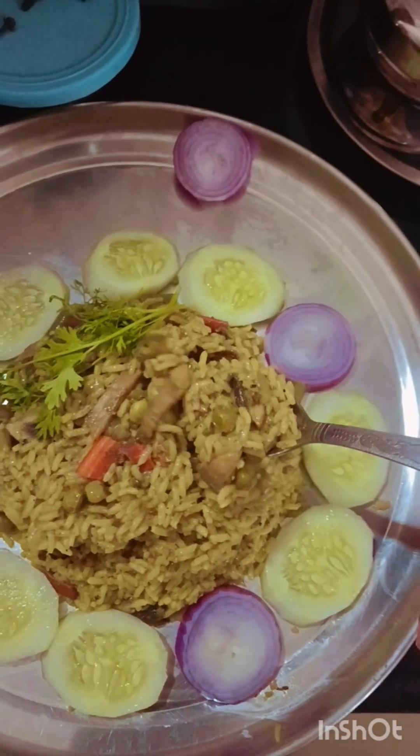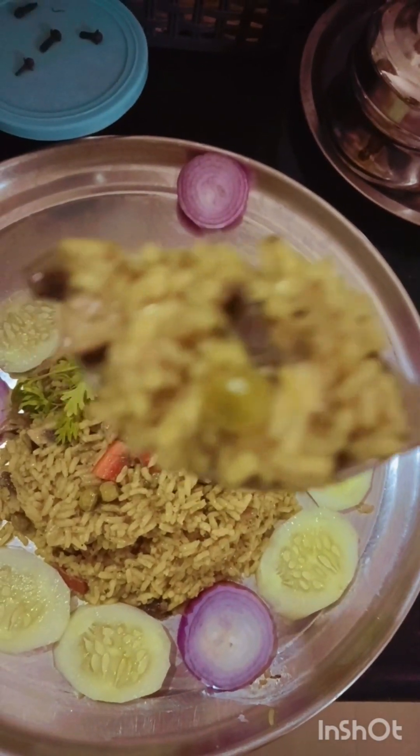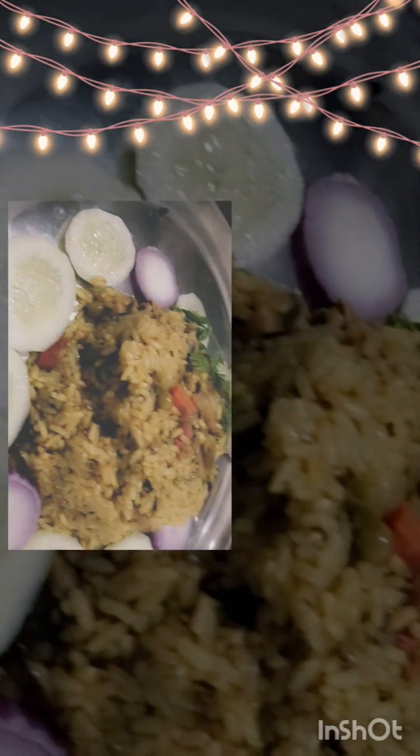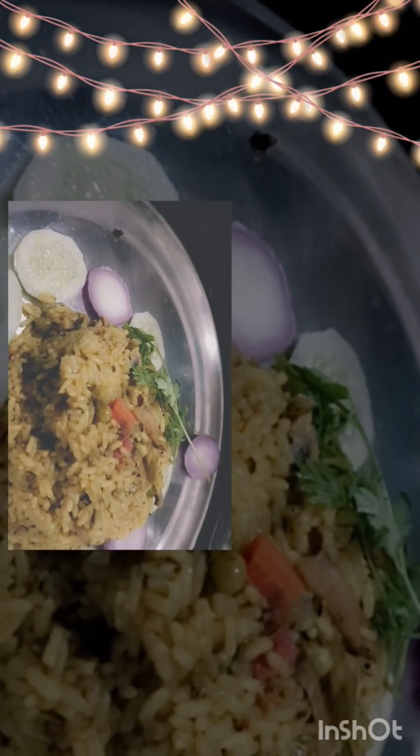Now this is ready to serve. Let your friends know about this recipe. Subscribe, share and comment. Thank you. Bye.